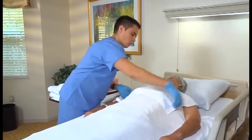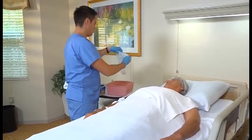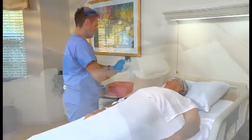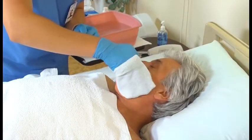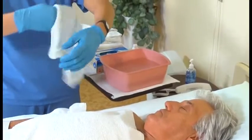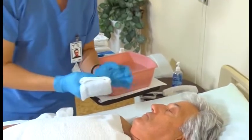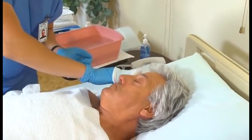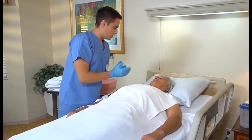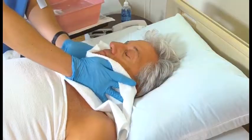Place a hand towel over the person's chest. With the washcloth, make a mitt, which you'll use for the entire bath. Now wash around the person's eyes using water only. Begin with the far eye, gently wiping from the inner to the outer part with a corner of the mitt. Then clean the eye near you, using a clean part of the washcloth for each stroke. Pat dry with the towel on his chest. After asking the person if he wants you to use soap to wash his face, wash his face, ears, and neck. Rinse and pat these areas dry.